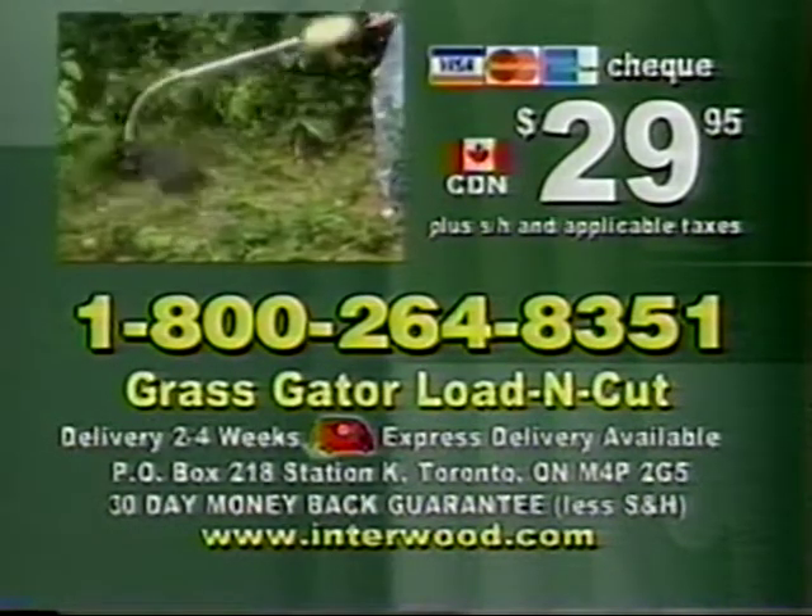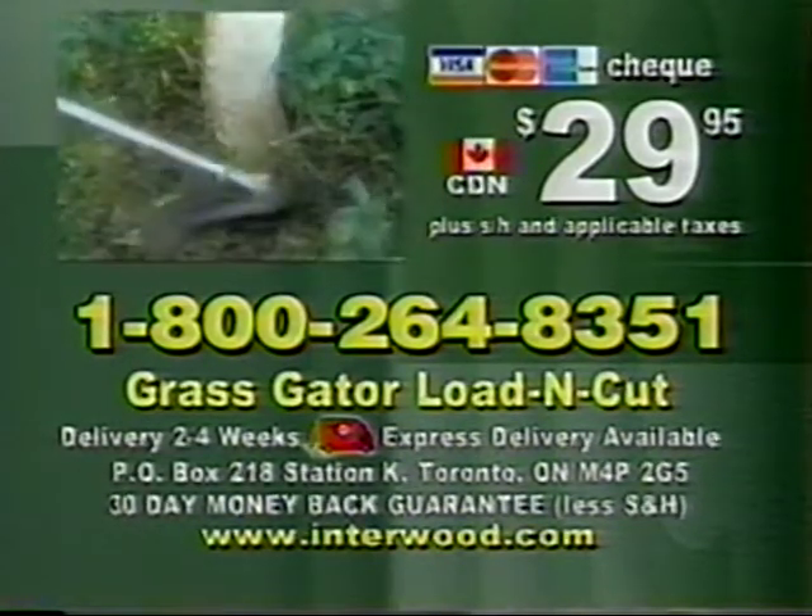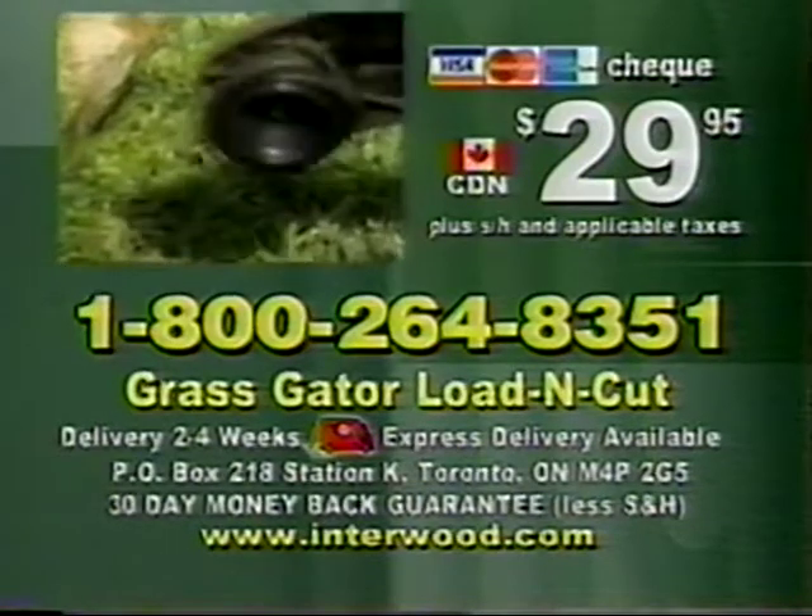Or send a check or money order to Grass Gator Load & Cut, P.O. Box 218, Station K, Toronto, Ontario, M4P 2G5. So call now.